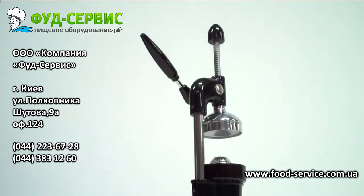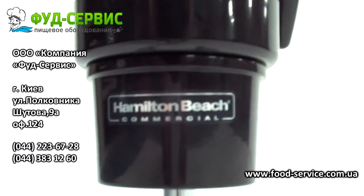The Manual Juice Extractor by Hamilton Beach is an excellent way to handle your juicing needs.